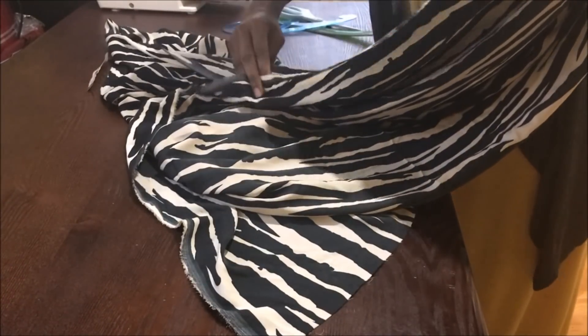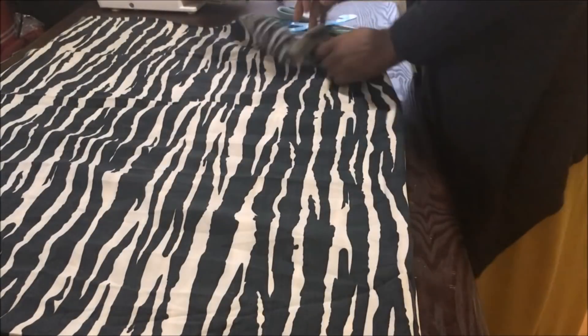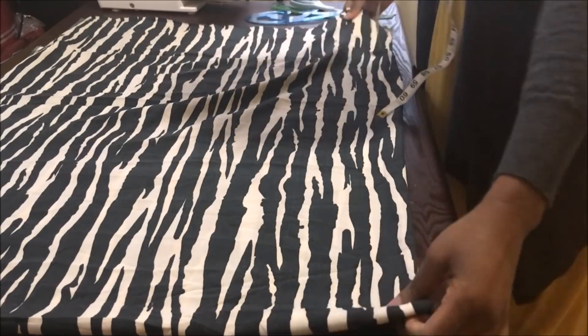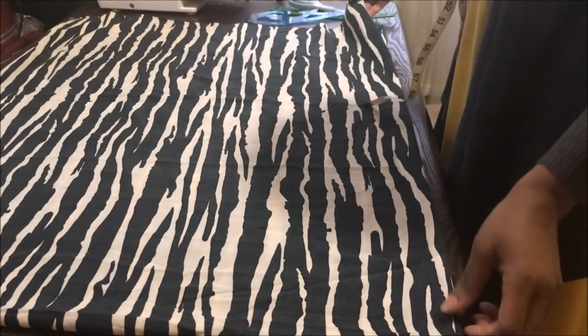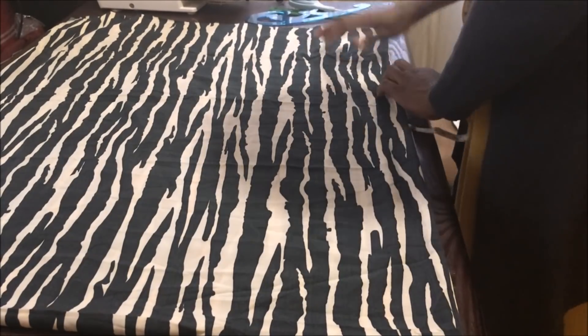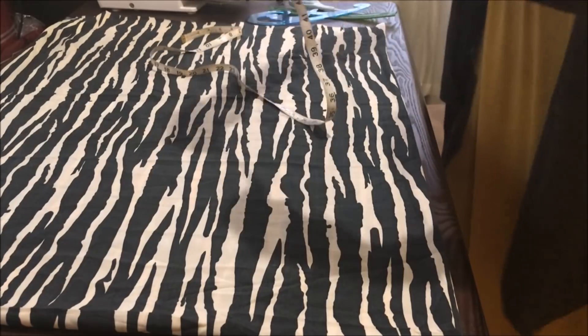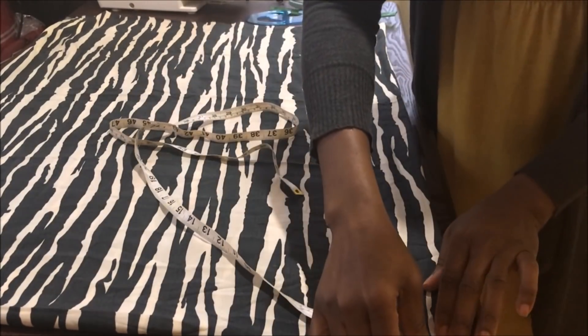The first thing you're going to do is open up your fabric and fold it vertically like so, then fold it again horizontally like I'm showing you here. Then place it on the table and using your hand smooth out all the creases, make sure everything aligns properly.